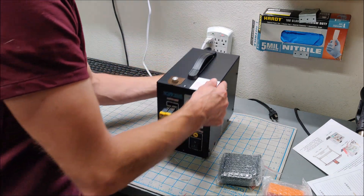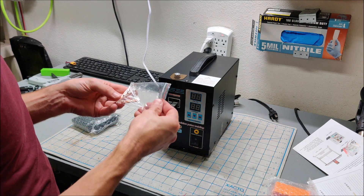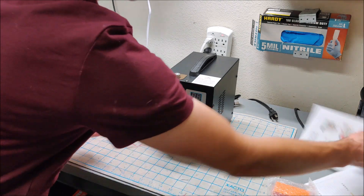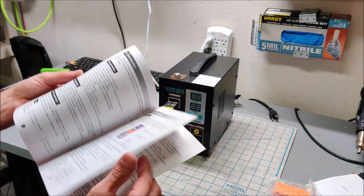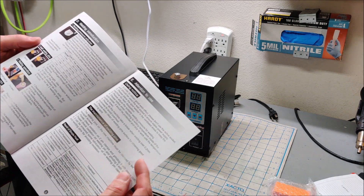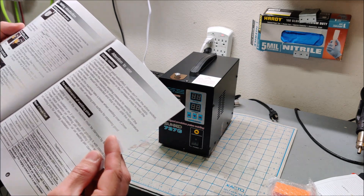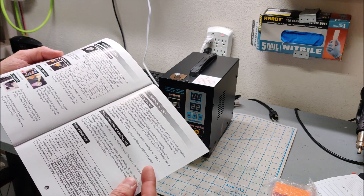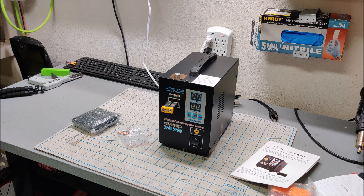We do have a U.S. plug, some needles, and some fuses. I'll have to check the manual to see where the fuses go. First impressions are that the fuses are pre-installed. Let me set it up and we'll do a few test welds and go from there.